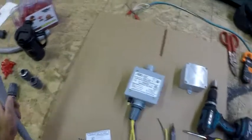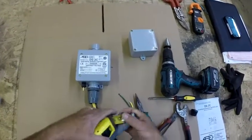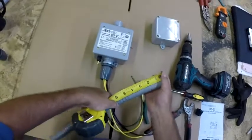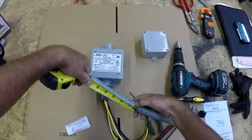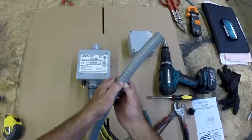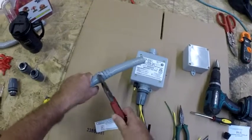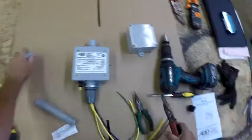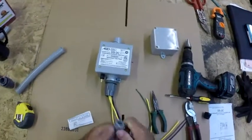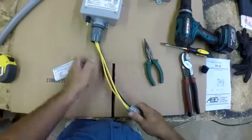Generally, cut the liquid tight flexible conduit about six inches long for installations. You can also use a hard offset and glue everything in place, but liquid tight makes for a much easier installation. You can go up to about eight or ten inches if you prefer — there's enough lead coming out of the box for that.